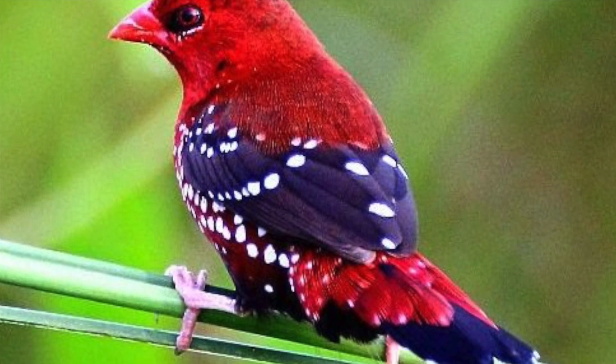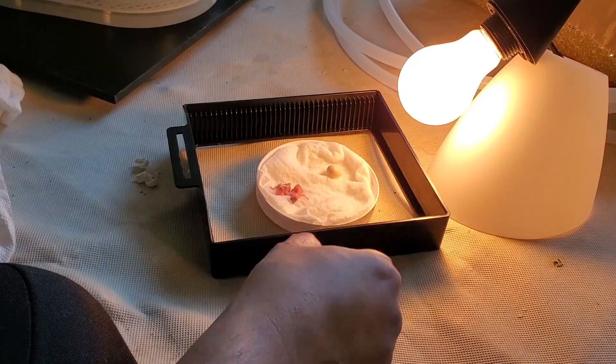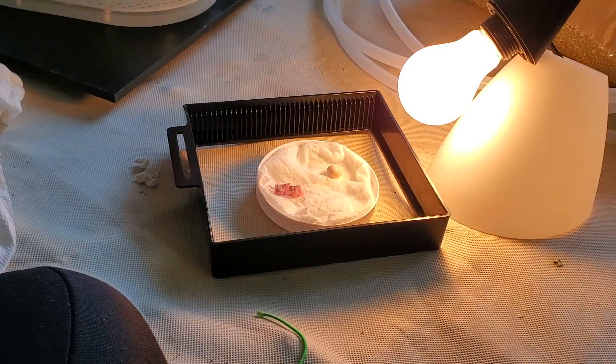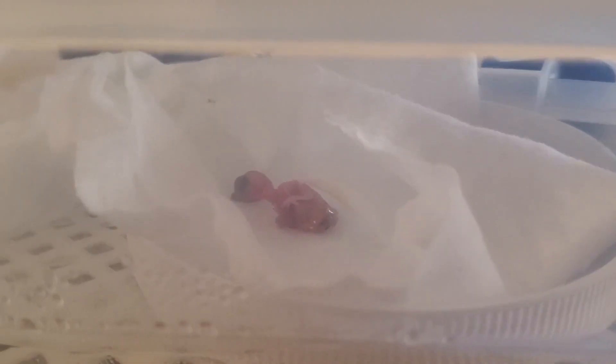My pair laid two clutches of eggs. The first clutch was not fertile, then I changed the male and the subsequent clutch was fertile. But my female lost most of her feathers, so I decided to put those eggs inside the incubator.